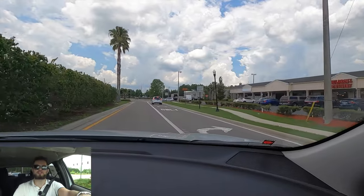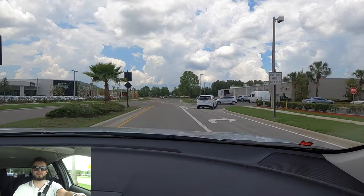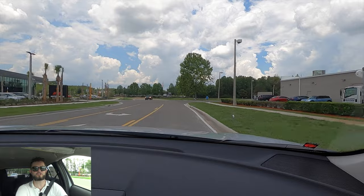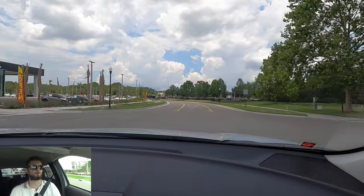Let me know your thoughts in the comments, and if you're new to the channel consider subscribing. Check out the merchandise website and Instagram, and leave a comment and a like. I'd like to thank Jacob Mitsubishi for giving us this 2023 Mitsubishi Eclipse Cross Rally Art for our car review. I'll see you next time.